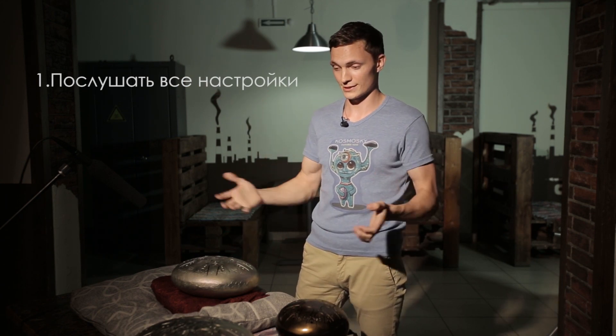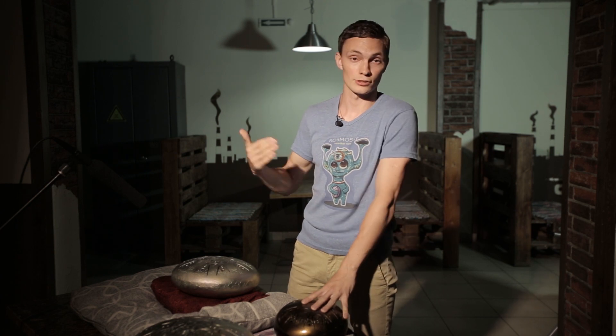Let's start with the easiest one, which we always recommend to our customers: just listen to all the tunings we have. Everyone should do this, as it's highly likely that you'll be attracted to a particular tuning mode. In most cases, it really happens like that. But don't forget that when choosing a tuning mode, you do it here and now, at the moment, so you can be influenced by your particular mood.